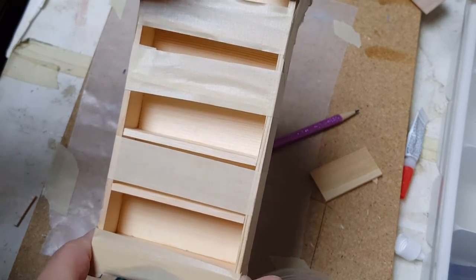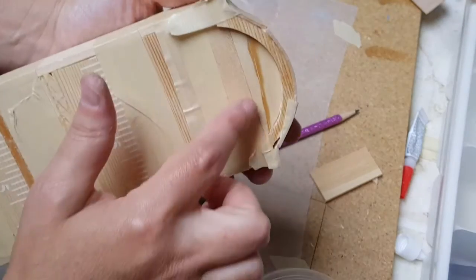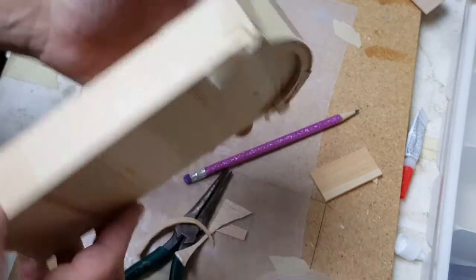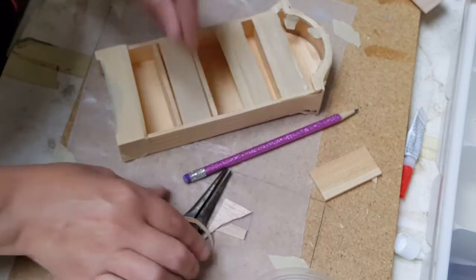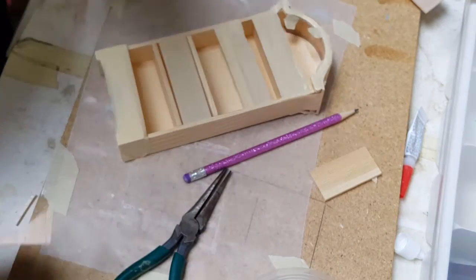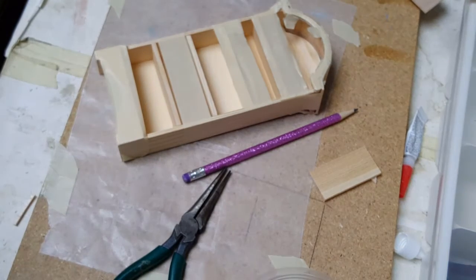Another option is to leave that gap open and then put a light up there. I'm going to let this dry — it's still not dry, it'll take a while yet — but when it does dry we'll move on and you'll see the finished product.